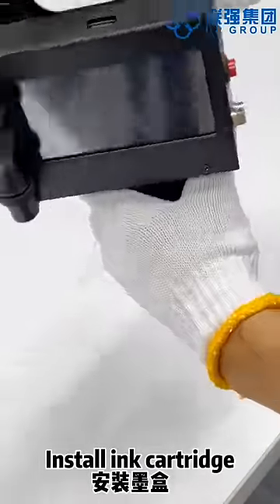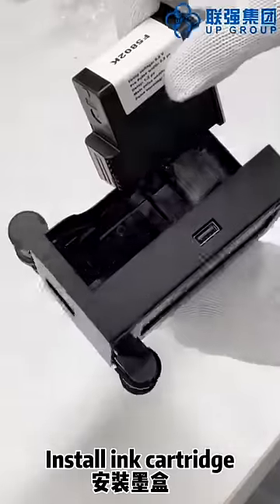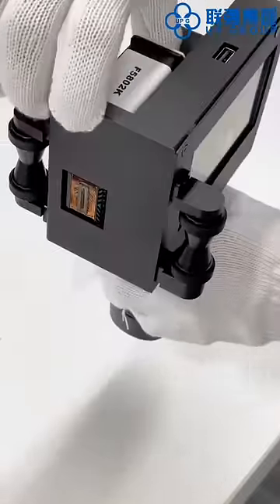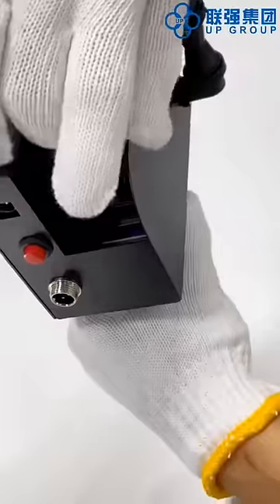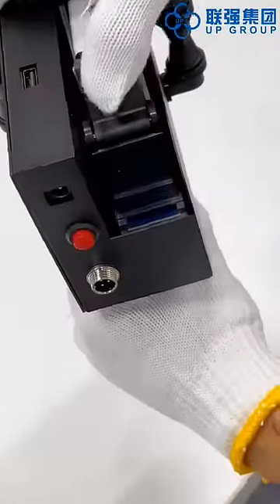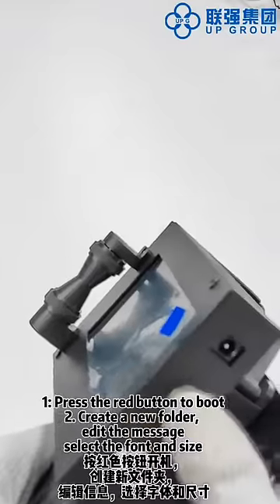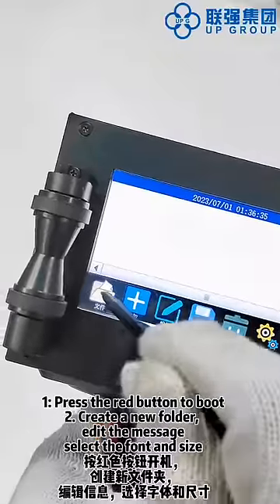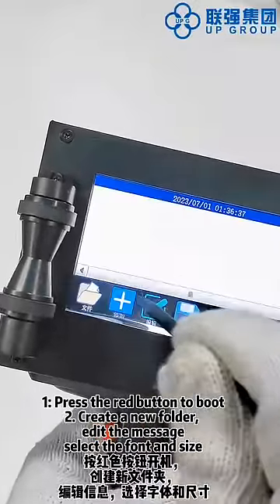Press the red button once to build. Create a new folder, edit the message, and select the font and size.